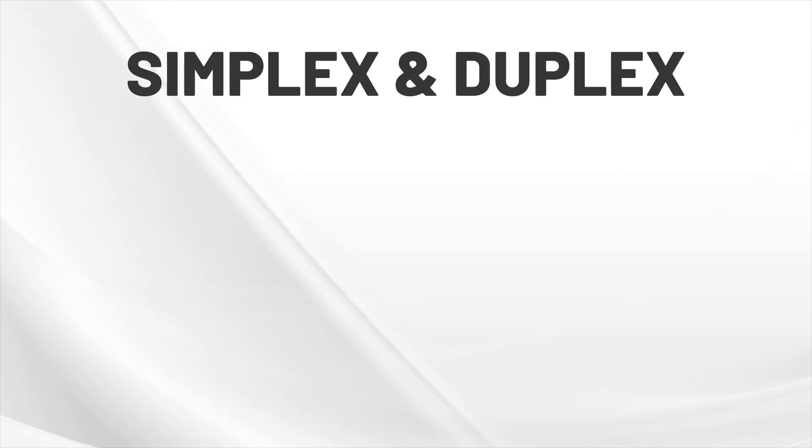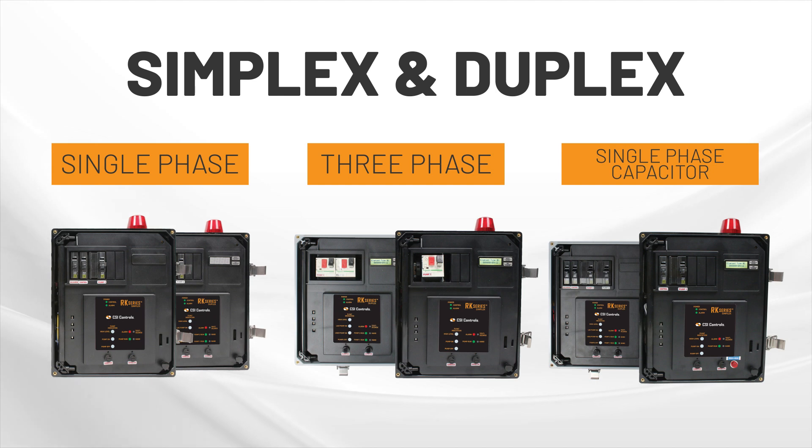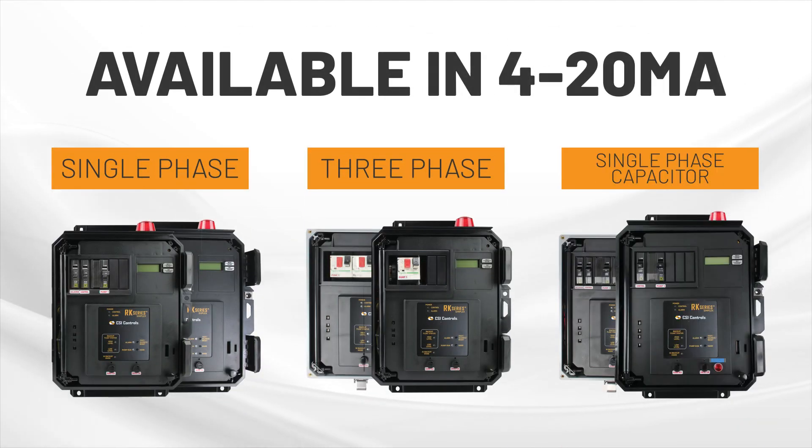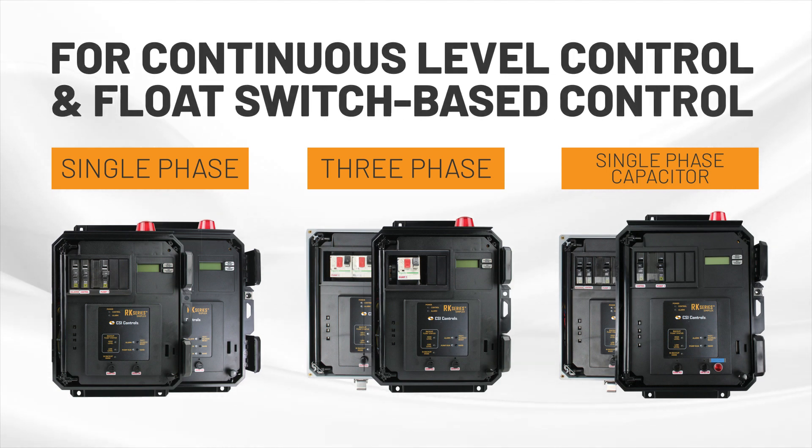We currently offer simplex and duplex models for single-phase, three-phase, and single-phase capacitor start-run applications. All models are available in 4 to 20 milliamp for continuous level control and float switch based control to suit both needs.